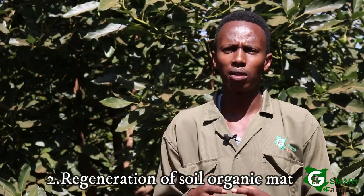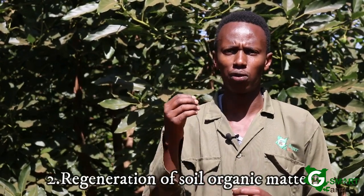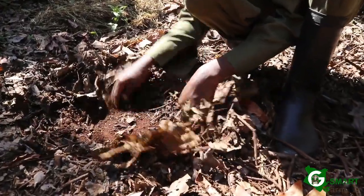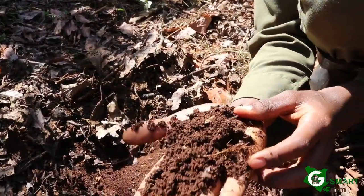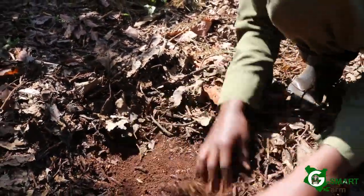As we know there's a lot of scorching heat from the sun, so it's necessary that we mulch. Number two, the leaves normally make food for the plant and contain a lot of nutrients and minerals. So when they fall off, they decompose and form organic matter, which enhances soil fertility around your avocado orchard.